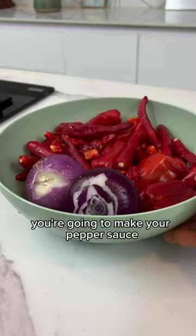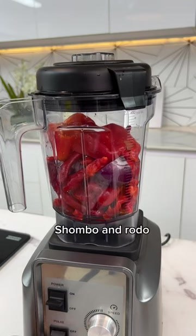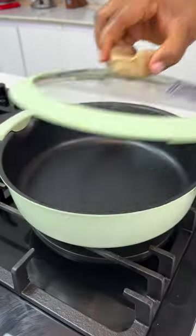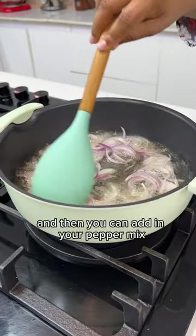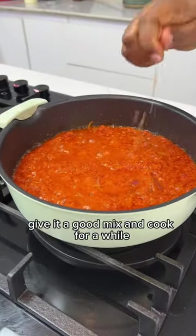While that is roasting, you're going to make your pepper sauce. I'm using some tartar shea, onions, chombo and rodo. Blend but don't blend too smoothly. Now add some cooking oil to your pan, add some onions and then add in your pepper mix. Give it a good mix and cook for a while, then season.